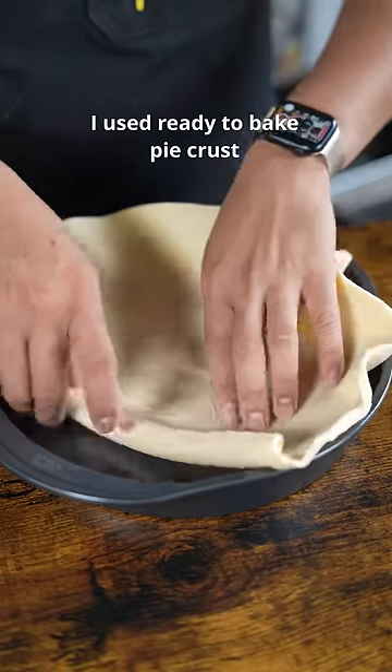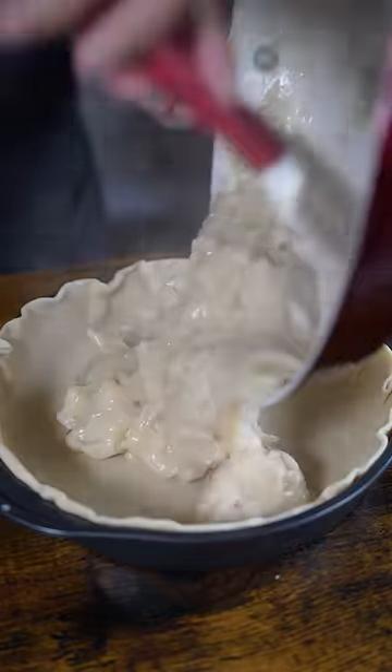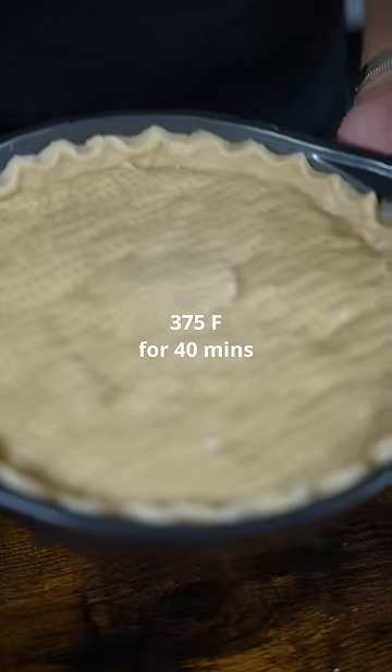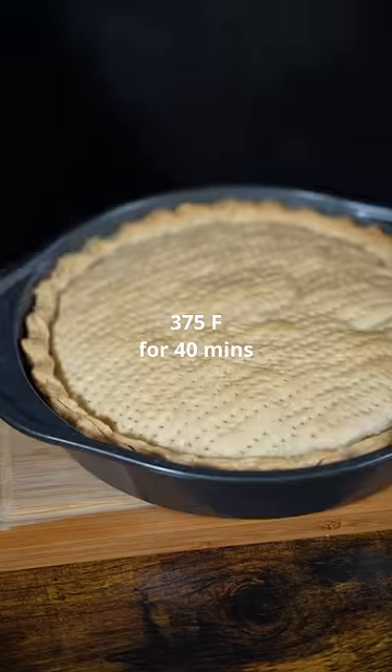Lay down the pie crust. Now we have our second layer. Gonna get a knife and cut the excess. Now it's time to bake. For the last 10 minutes of the bake, I'm gonna brush it with egg.